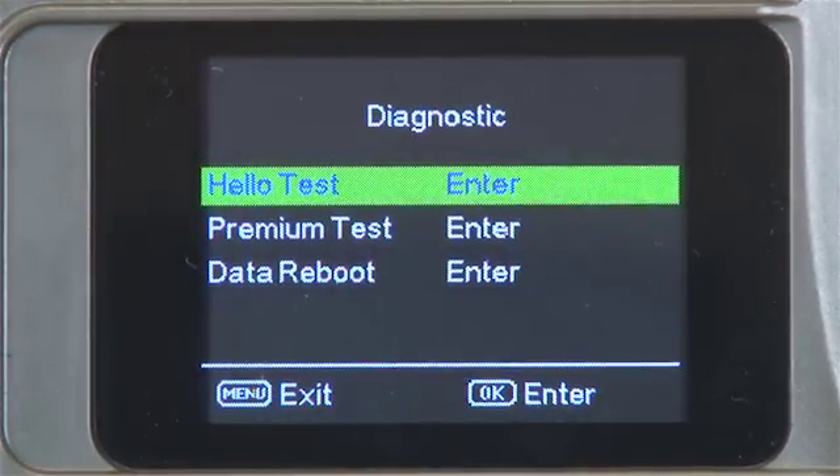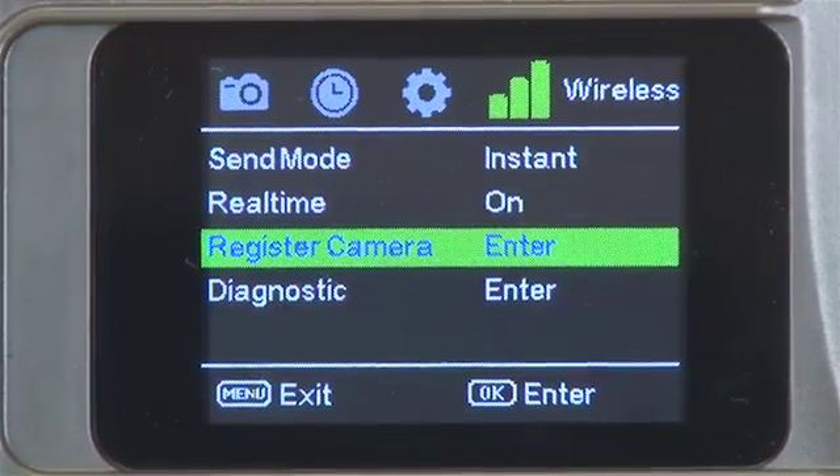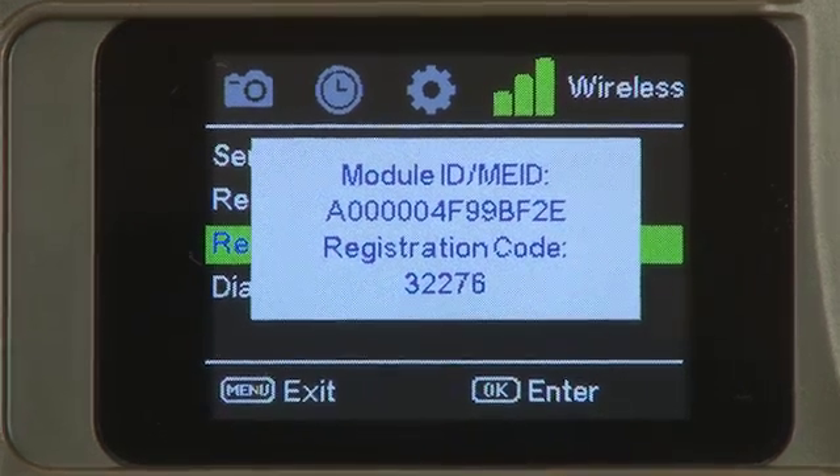Press menu and up arrow. Highlight register camera. Click OK. After it registers, the screen will show a five digit registration code and the MEID number. It should be the same number found on the side of your camera. Write the registration number down. Click OK to finish and turn your camera off.